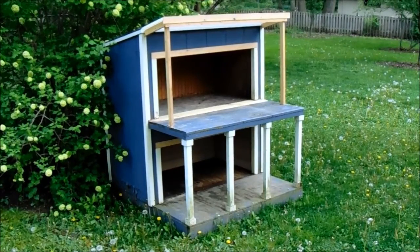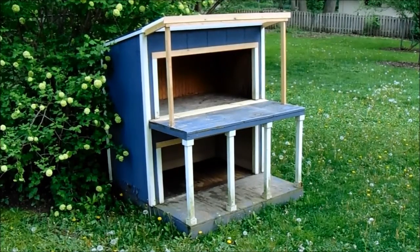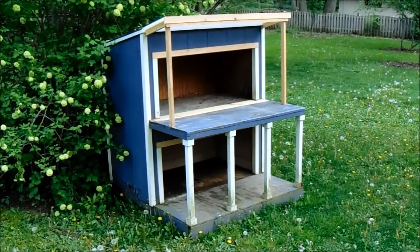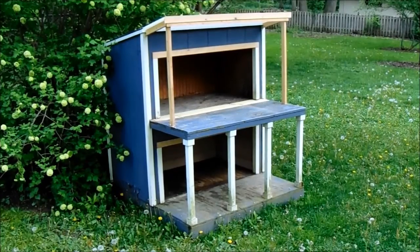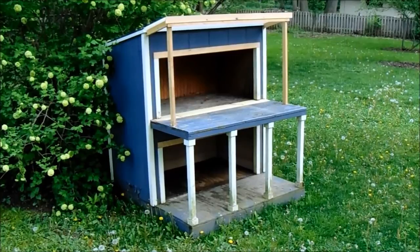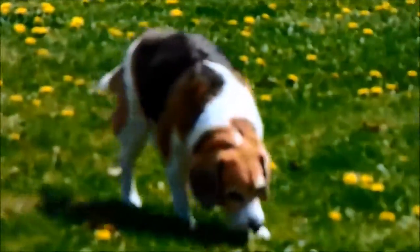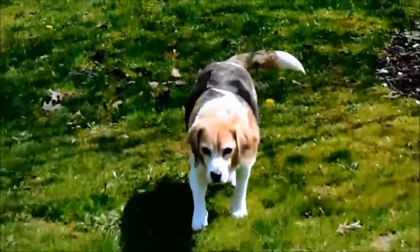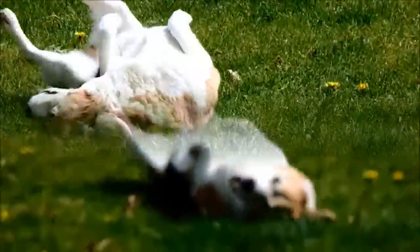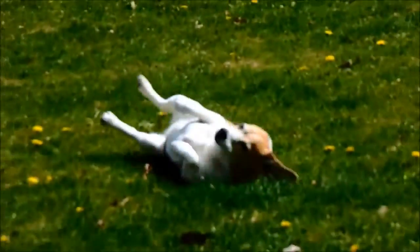And there it is — the doghouse all opened up, completed with its new little roof on top, open porch in the bottom, all nestled into its new home. Yeah, I think they are going to like this. Sparky! Let's see if he likes it. I think he likes it.